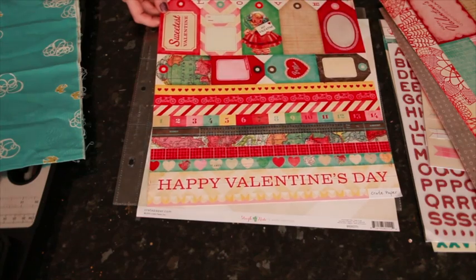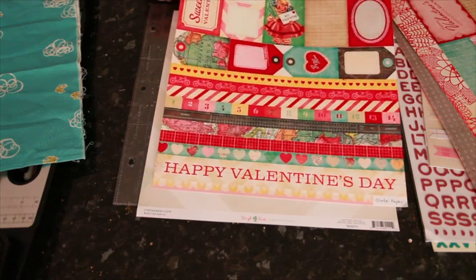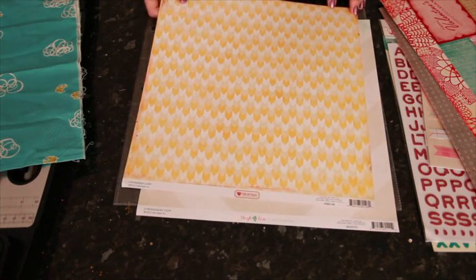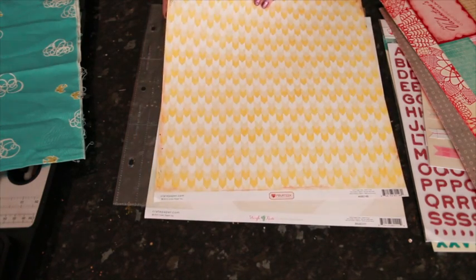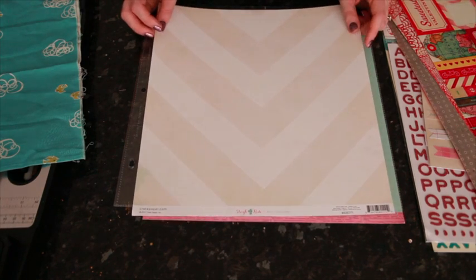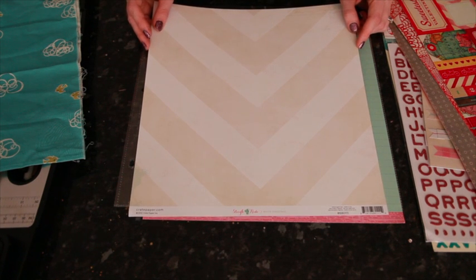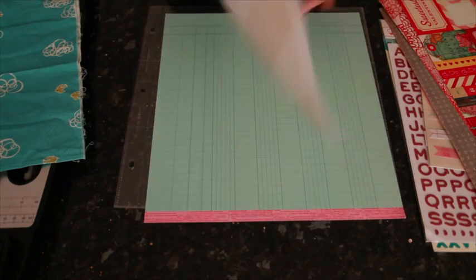On the borders and tags sheet you can see not only a map border and a map tag, there's also a row of hearts where some are filled with maps. There's actually a 12 by 12 that has that same idea of hearts in all different map prints, and that's what drew me to the collection — this idea of mixing heart motifs and rich colors with all those different vintage maps. The back of that sheet is a gradient yellow chevron.